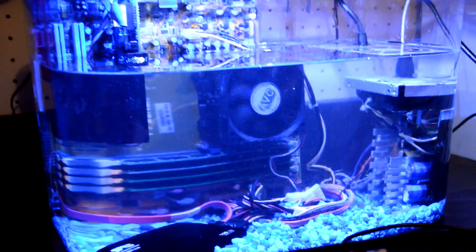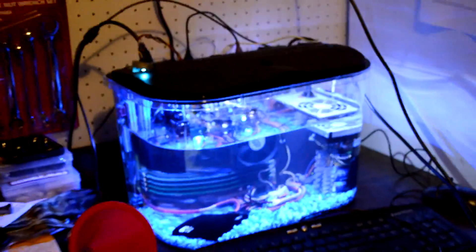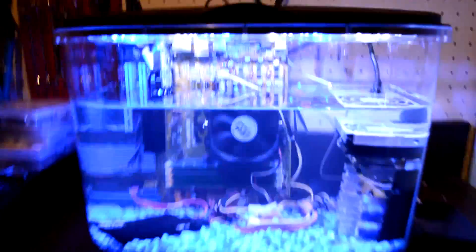Hey, how's it going Toasty Bros? Did you guys enjoy the first mineral PC running Windows 10? Well we did too, so we decided why not bring a brand new one and build it ourselves and actually show you guys the full build. We'll also do some really cool benchmarking, and by the way this one's five times smaller.